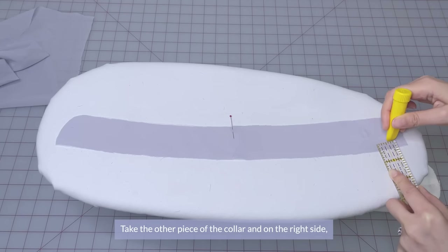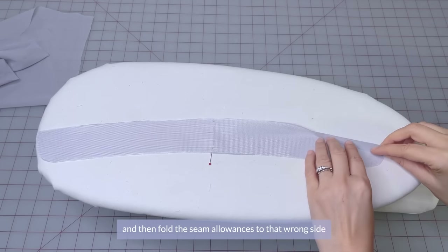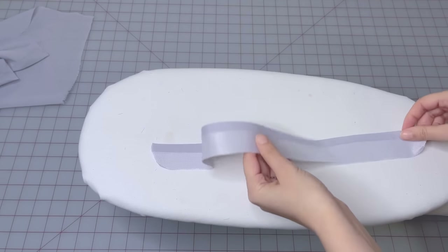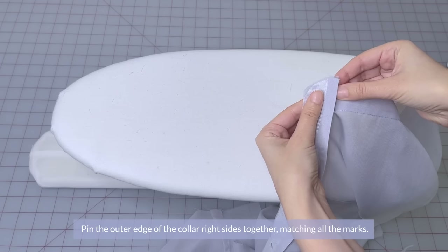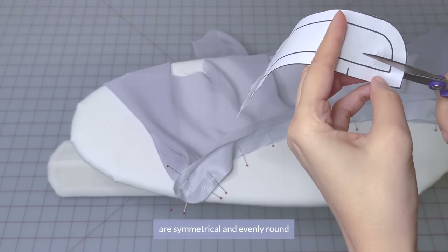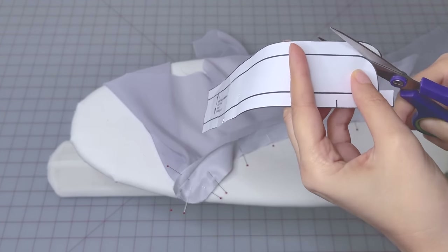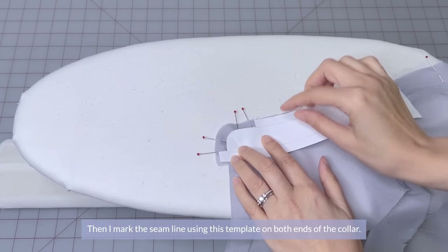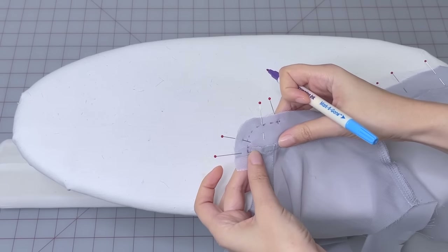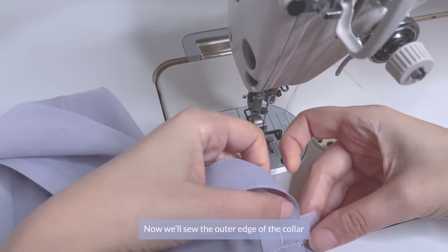Take the other piece of the collar and on the right side, mark the bottom edge of the seam allowance. Flip that piece wrong side up and fold the seam allowances to the wrong side using your marked line as a guide, and press. Pin the outer edge of the collar right sides together, matching up all the marks. To make sure both ends of my collar are symmetrical and evenly round, I take the collar pattern piece and trim the seam allowances at the curved part. Then I mark the seam line using this template on both ends of the collar. Now I'll sew the outer edge of the collar following the marked line on the curves.